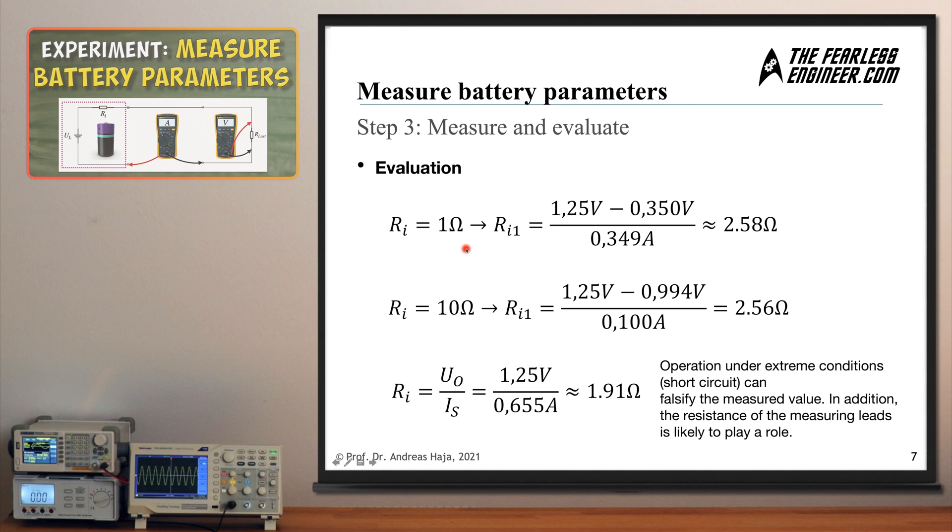One important note: you do not necessarily need to know the exact resistance value of the load resistor. Neither the 1-ohm nor the 10-ohm value appears in any of the equations — we only use the measured voltage drop and current flow. The resistance value is simply a means of controlling the amount of voltage drop. You can pick a small resistor from the shelf without measuring its exact value, as long as it creates a large enough voltage difference between the open circuit voltage and the load voltage to get an accurate result.